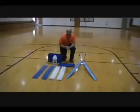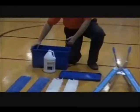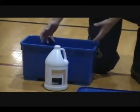First, take the tacking cleaner and add one gallon of water to the pre-treatment bucket, along with one quart of the tacking cleaner. The tacking cleaner is already mixed in the bucket.